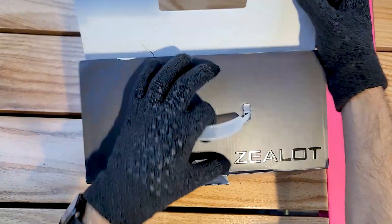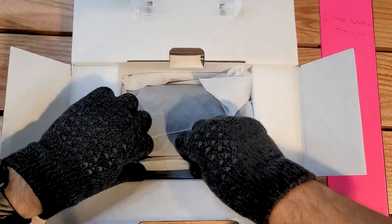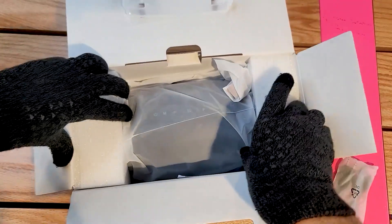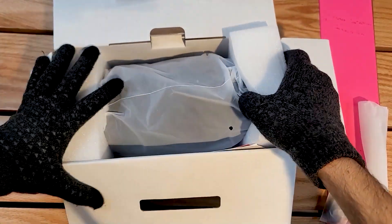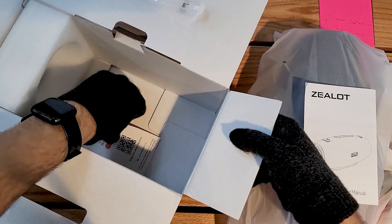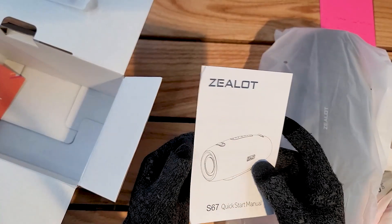Let's get this opened. Here we have the speaker, and let's see what else we get. This is a charging cable. Here's the little handle — it looks like we'll have to put it on manually. Here is the speaker itself. It's quite heavy and quite big, though not uncomfortably so — I think it can still be carried around. We also get a warranty card, which is really nice in case anything happens.